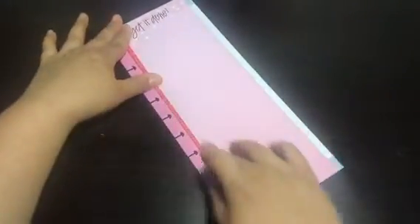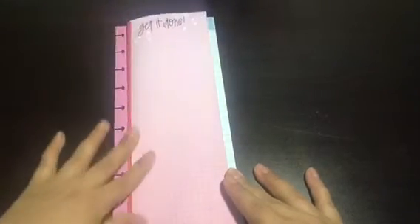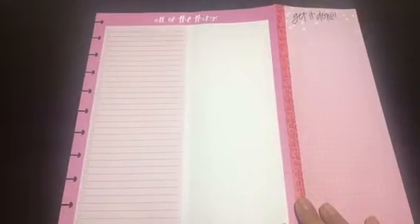Now you can just fold it, and then fold this other one like that — and now you have a trifold. This will be your front. I really like this idea because I write a lot, especially with my Facebook group planning, Bible studies, and book discussions. It helps keep everything in one place. This is what the trifold looks like — it'll look a little different if you use just lined paper — but I thought this was cute. I can decorate this as well.